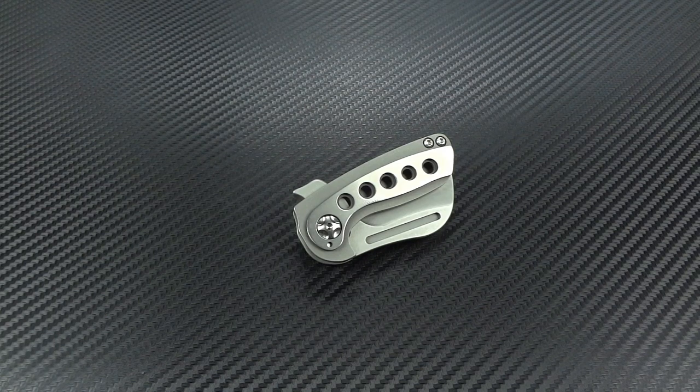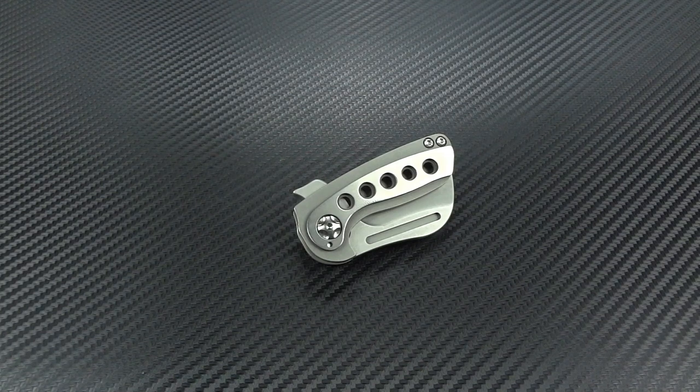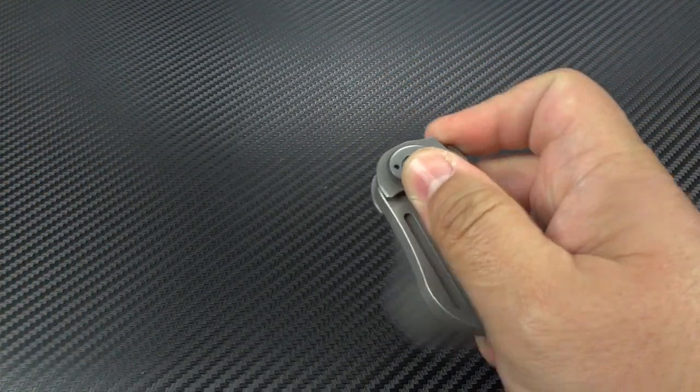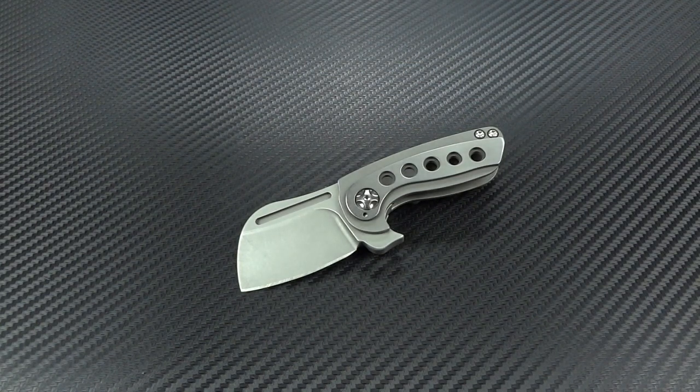Welcome in, guys. Jim here once again. Today we're going to be taking a look at one of the smallest flippers out there on the market today — and a really nicely made, high quality one at that. As a matter of fact, this is a custom knife. This is the Kutsu.